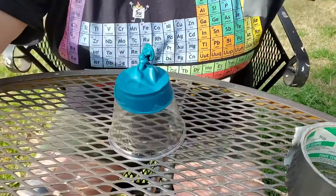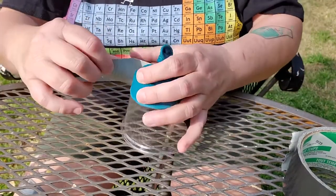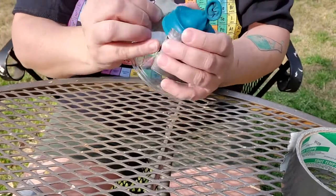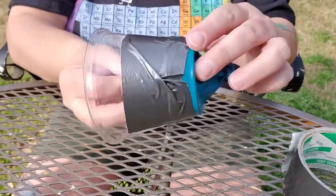Now cover the bottom of your cup with the balloon. Make sure you duct tape it in place, or your balloon is going to go flying. Pull off a piece of duct tape — you can just rip it, that's the easiest thing about duct tape — and put it around your cup to hold the balloon in place. Now you have a completed ping pong popper!